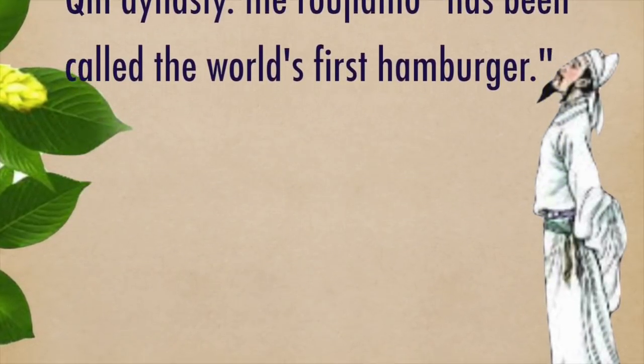After thousands of years, it's still very popular and has even spread to the world.